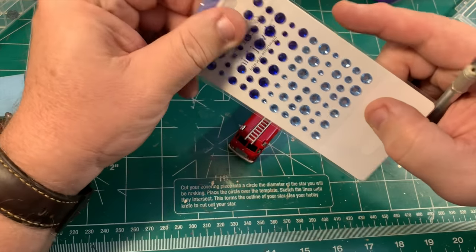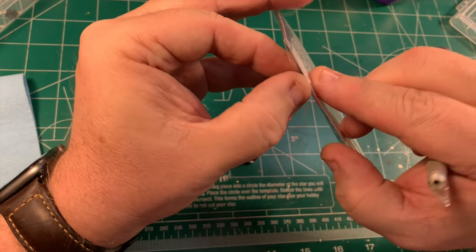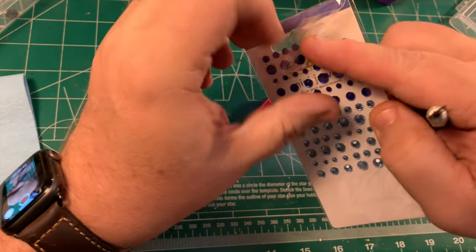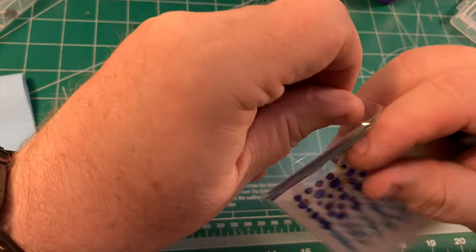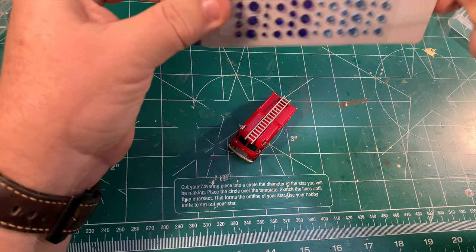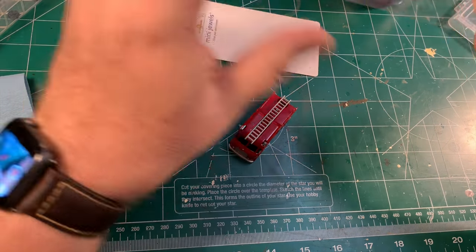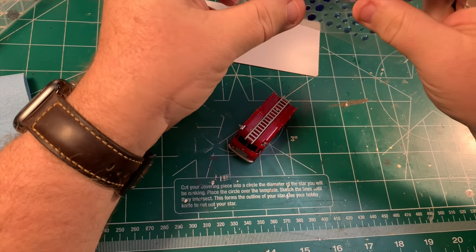On the front of the engine, just under where the ladder sits, there's a little blue light. This is the closest thing I could think of to work, and courtesy of my wife, she gave me this little packet of blue gems. They're just about the right size, they're self-adhesive, they're ready to go. So I'm going to take the smallest one out of the package and stick it on the front to be the blue light.